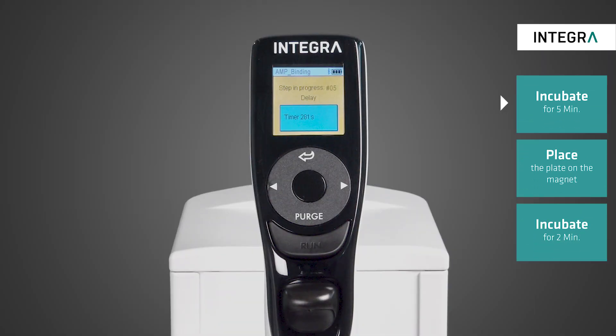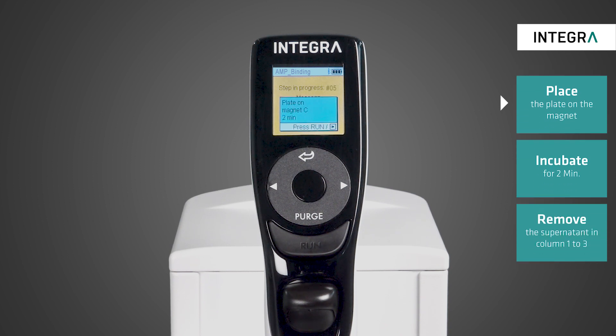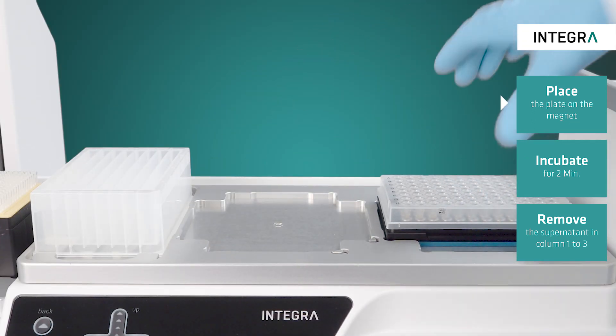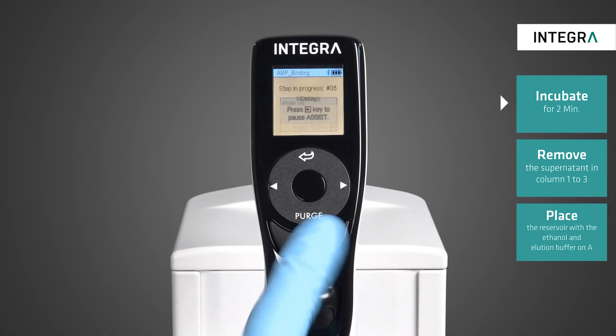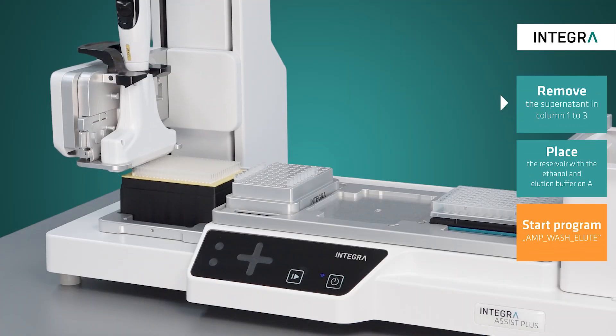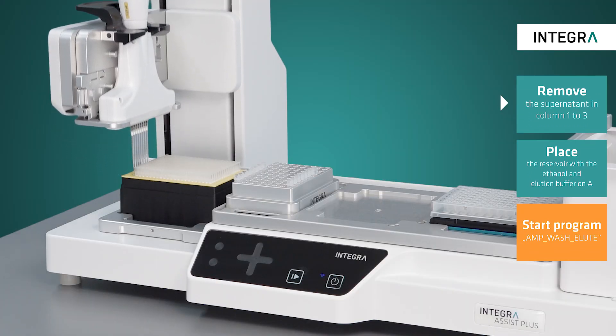In the five minute incubation time, the DNA binds to the beads. The plate is then transferred onto the magnet and incubated for two minutes to allow the separation of the beads and the supernatant. The supernatant is carefully removed without disturbing the bead pellet.